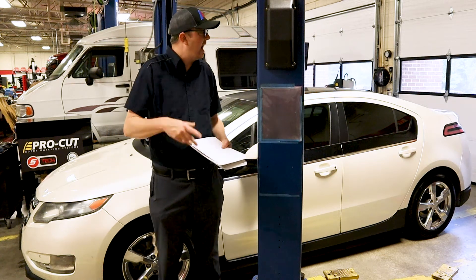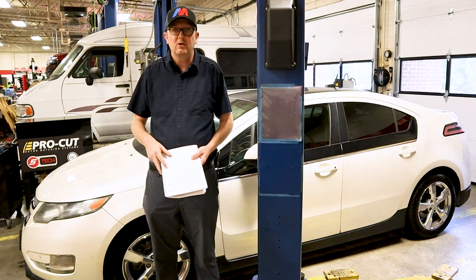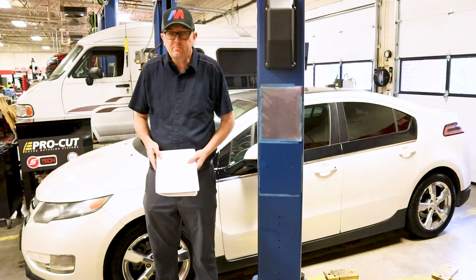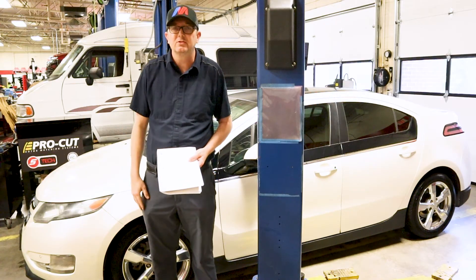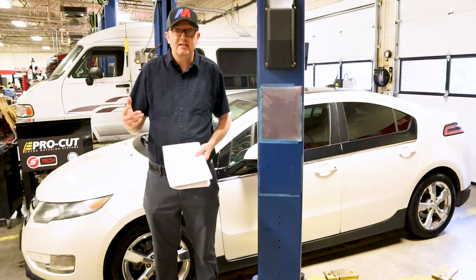So the first thing I did was look at the 12-volt battery. Most hybrids are going to use what they call an AGM, or Absorbed Glass Mat, battery. This is found in the trunk of the vehicle. First thing I did was test the voltage there and it was like two volts — almost no voltage. So I pulled the battery out and put it on my Midtronics diagnostic tester.